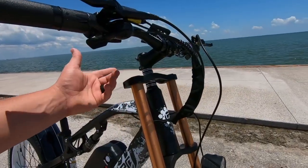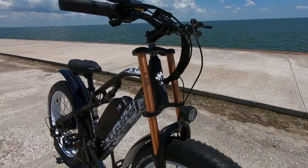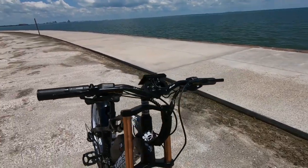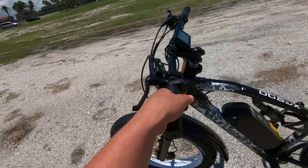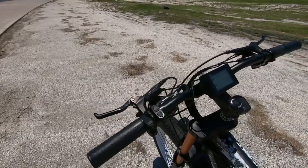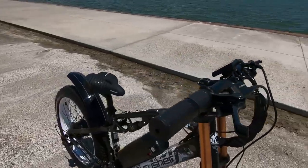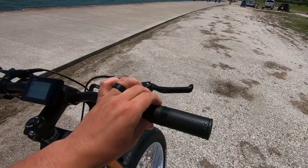There are no quick adjustment knobs on this one though. All the wires are heading into the frame. Up here we've got these ergonomic rubber grips — not locking, but they seem pretty secure and I wasn't really able to move them around. On the other side, same grip style with a half grip, and the throttle is over here. Very responsive, snaps back pretty good.